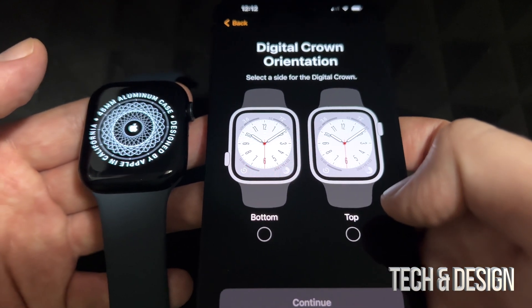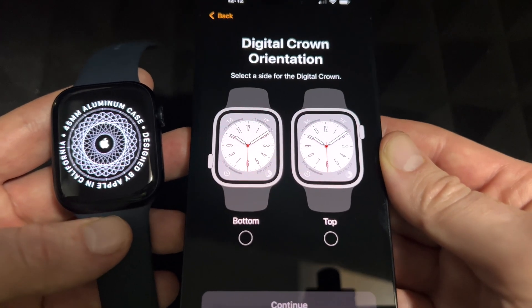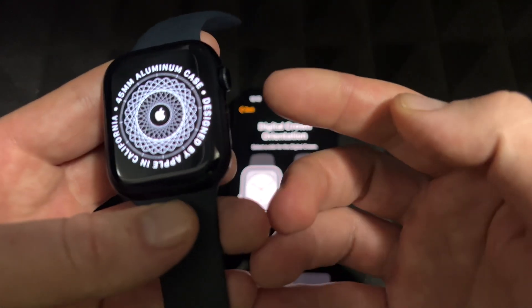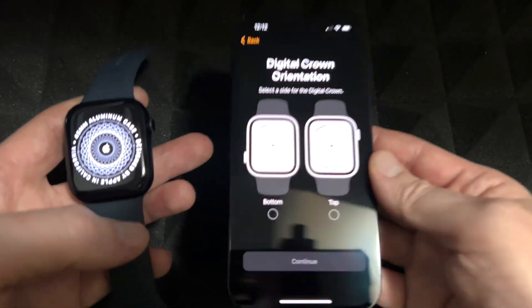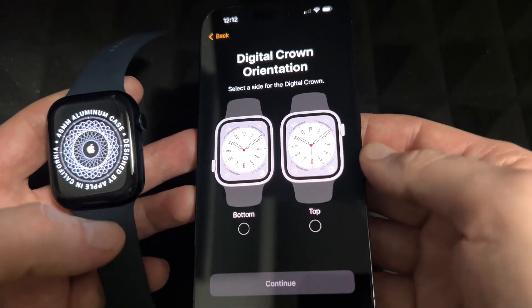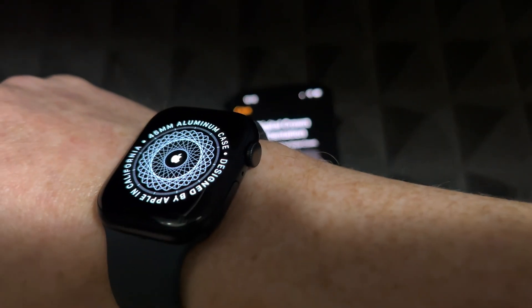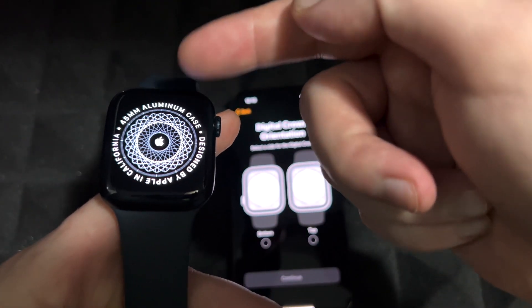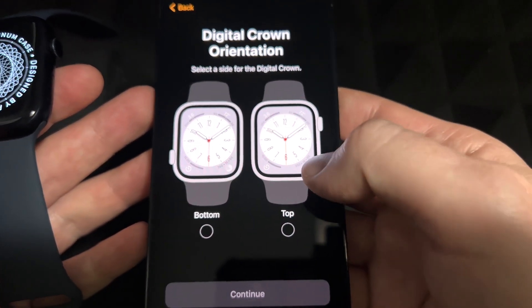This next part is about watch orientation. This button shown in the pictures indicates which side should be the top. I'm going to put my watch on like this, so I want this to be the top — which means I'm going to select the second option. You can select whatever works for you.